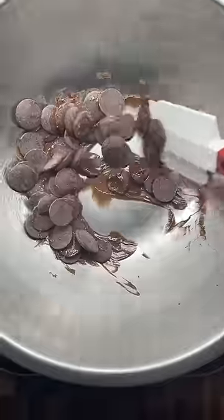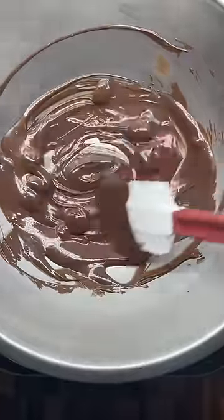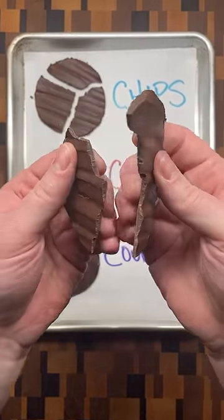Compound chocolate, on the other hand, is formulated to melt easily and hold its shape without having to go through the process of tempering. This time, the chocolate has a shiny exterior and cracks slightly when broken.